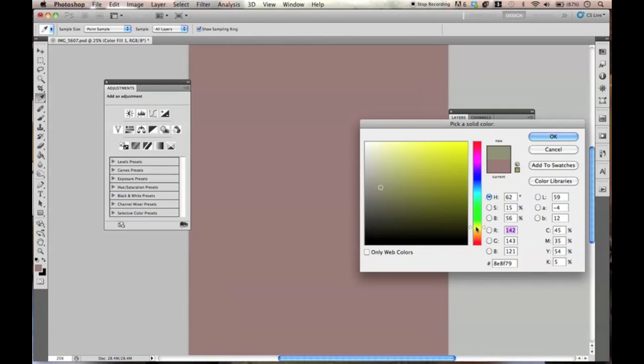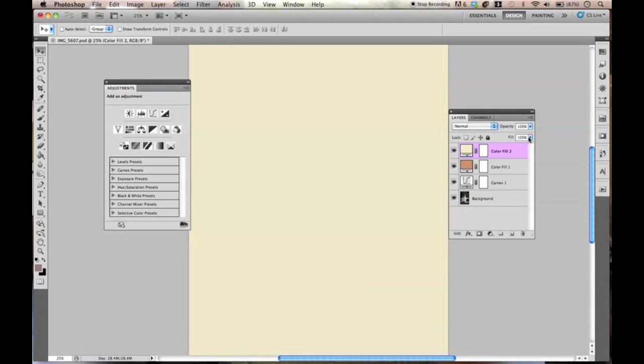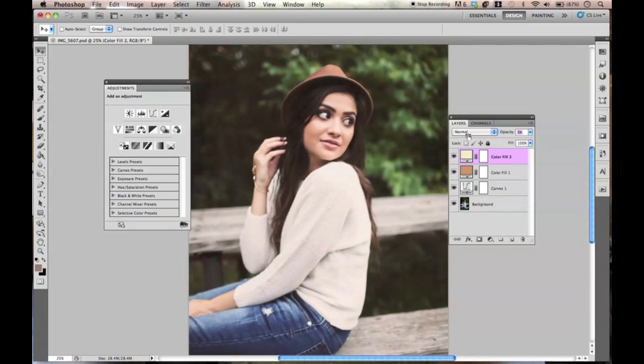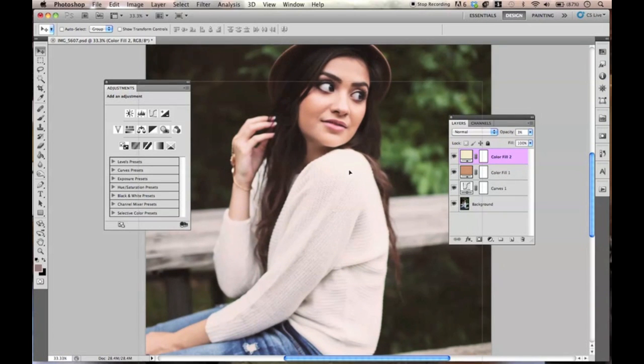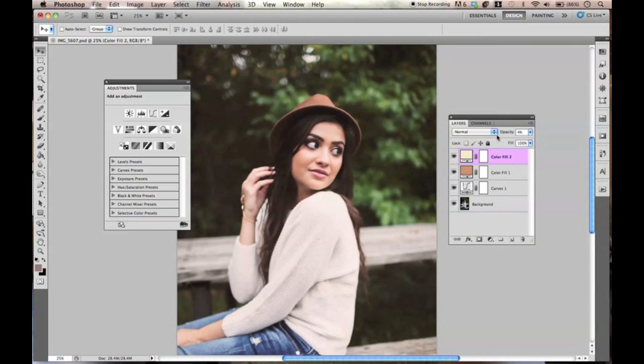Now we're going to do a light yellowish color. We're going to actually keep it to Normal blend mode, and we're just going to lower the opacity. Can you tell that it's bringing out those details? If you pay attention to her hair — this is kind of dark, so depending on how much you want, you can raise the opacity. I'm going to do it around 3%.